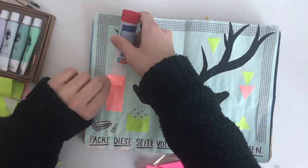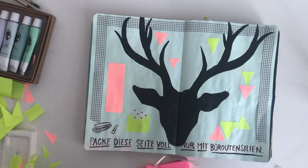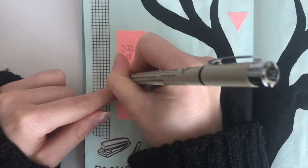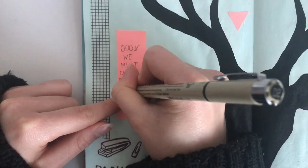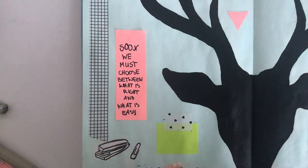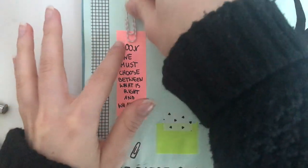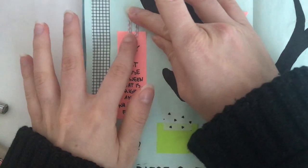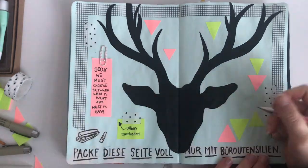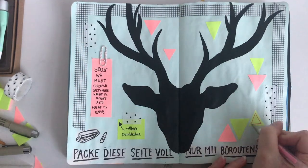When I was happy with how I placed the pieces I started to glue them down, and then I also used this Harry Potter quote: 'Soon we must choose between what is right and what is easy.' The quote is by Albus Dumbledore — I'm really sorry if I mix things up, I can't remember the exact word order, but anyways.